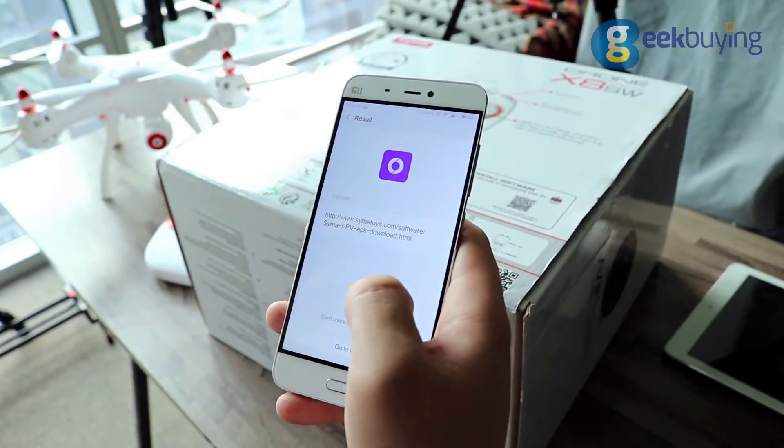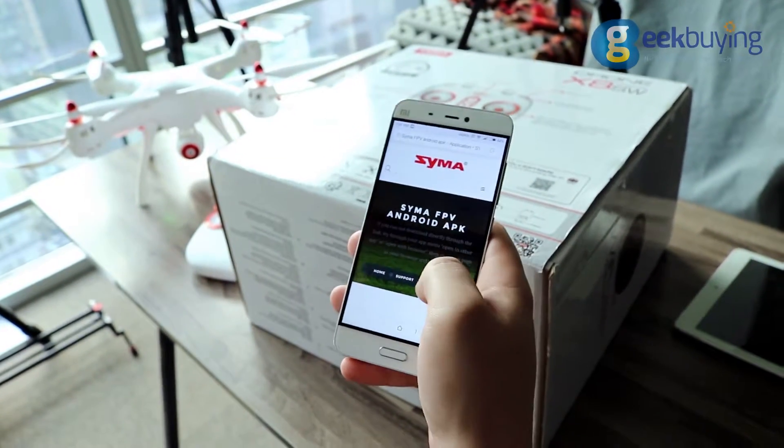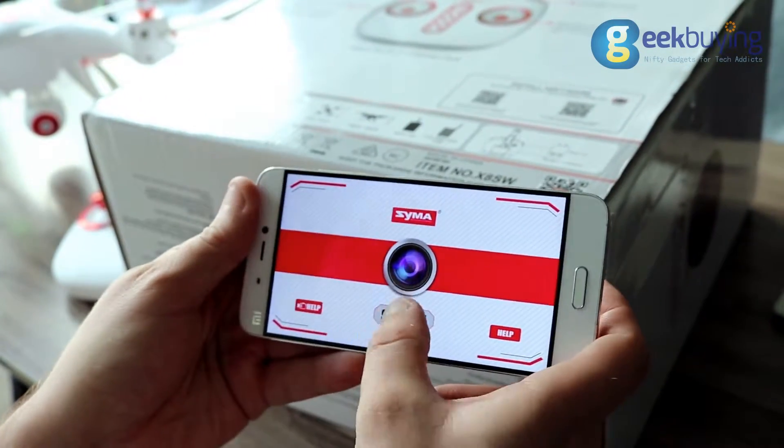To operate the drone you will need to download the Syma FPV application to your phone from Syma's official website and connect it to the drone via Wi-Fi. It's not hard, and the application will even give you a full manual on how to do that.